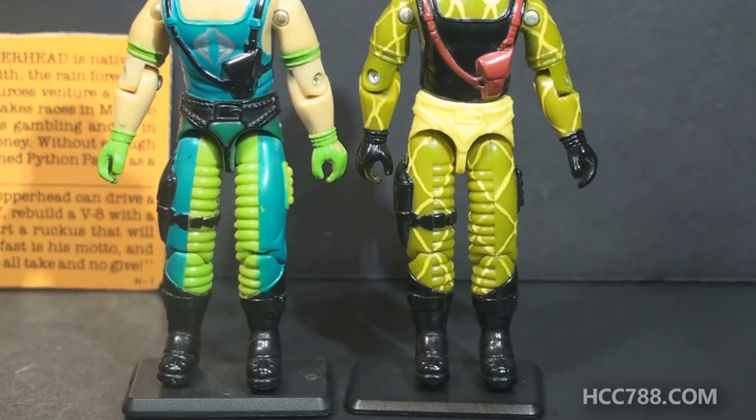On version 1, the thighs used a different color plastic, which brought out those ridge details much more. On version 2, those ridge details are covered up and painted over — they might as well not even be there.